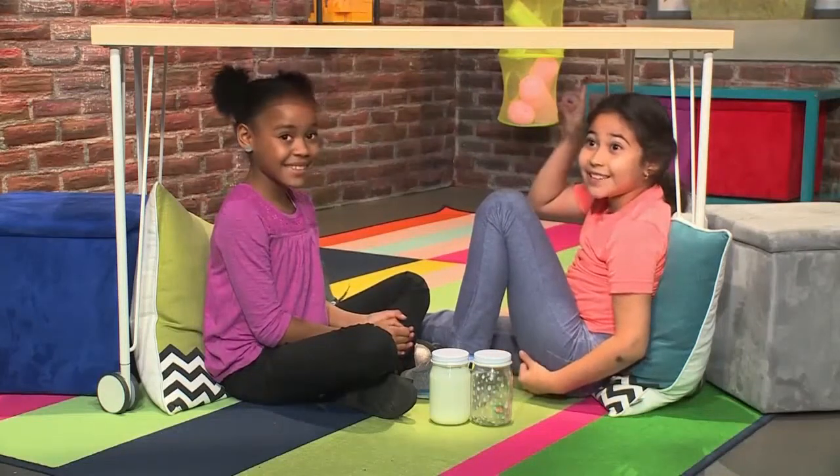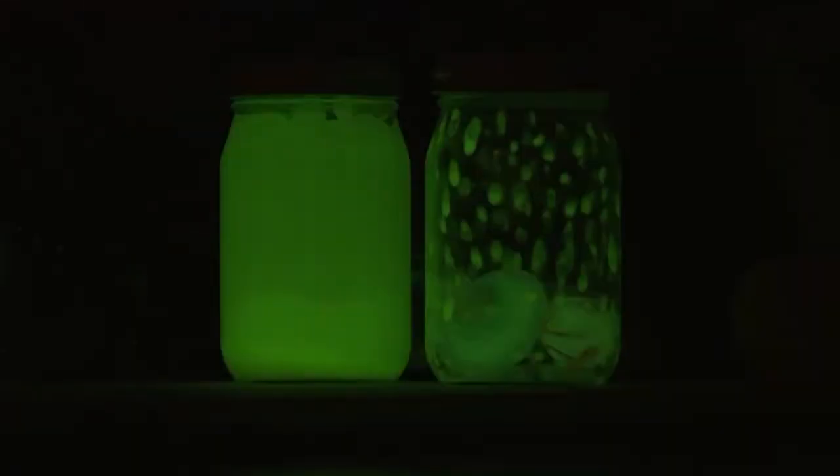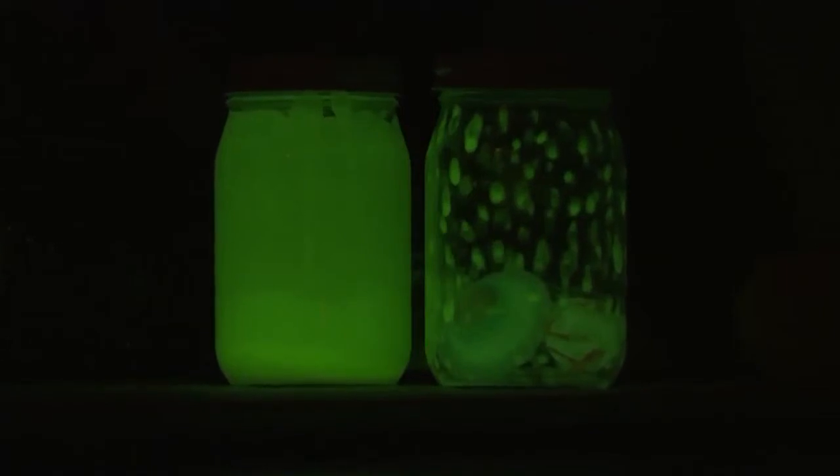We made night lights. Turn the lights off. Look, they glow! It's so cool. And we're going to show you how to make one so you can play, too.